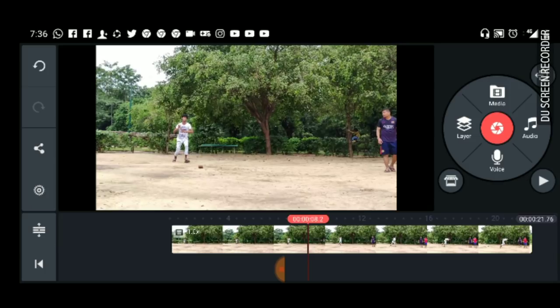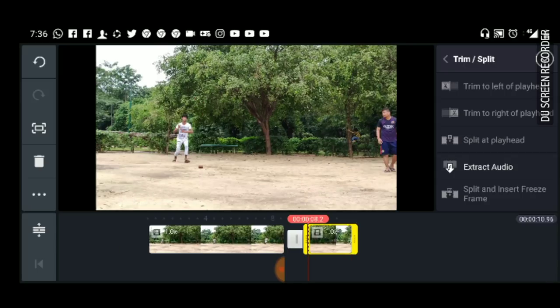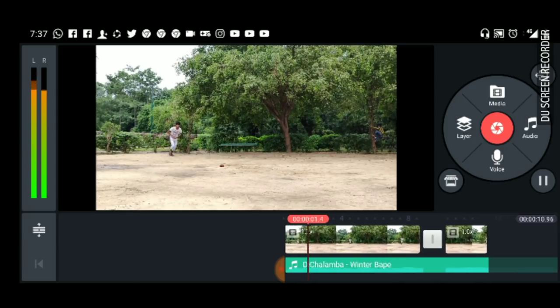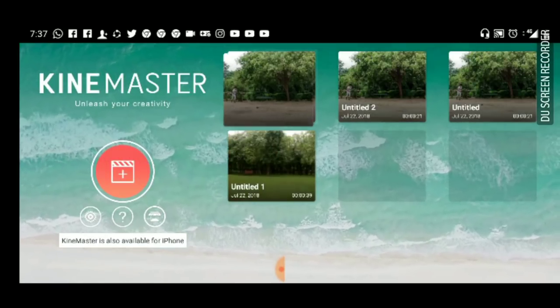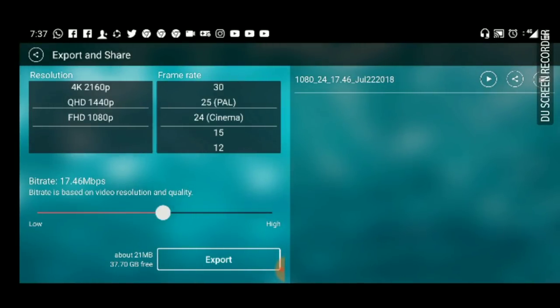To cut this video, press the timeline on the bottom. Select the scissor icon — you can split like this. You can trim, you can put audio. Press the plus icon to edit, and it looks like this. And you can export it.